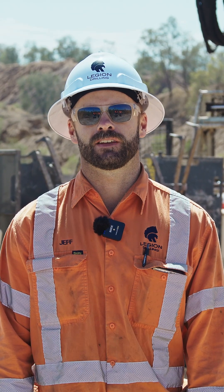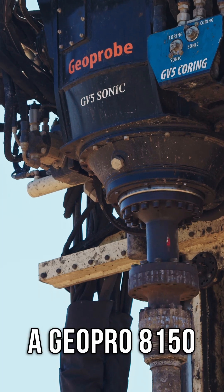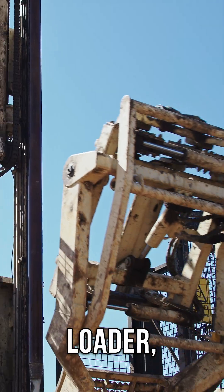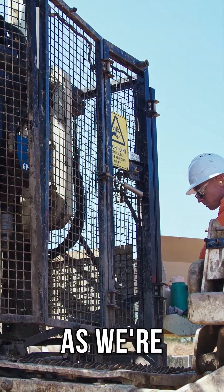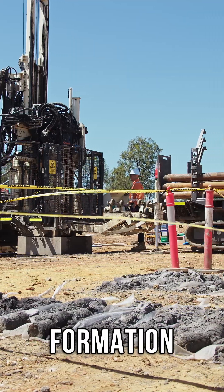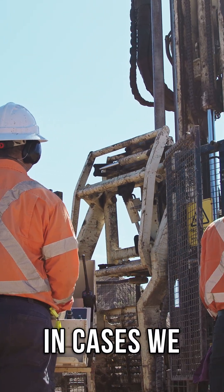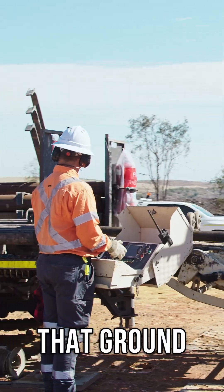My name's Jeff and I'm a driller for Legion Drilling. On this sonic program that we have going at the moment, we're using a GeoProbe 8150 and the SRC30 rod loader, which is the first of its kind in Australia. The rig itself has been brilliant as we're doing a lot of programs drilling through spoil and unconsolidated material, which means a lot of different changes in formation. Being able to mainly encase as we drill, and just the sonic operation in general, lets us get through that ground pretty easily.